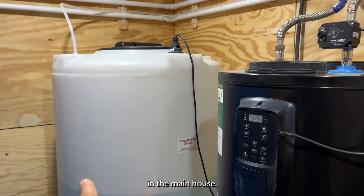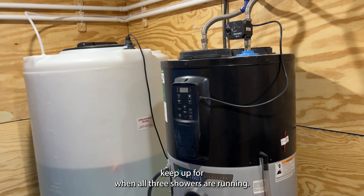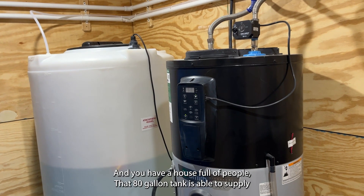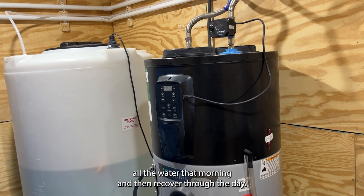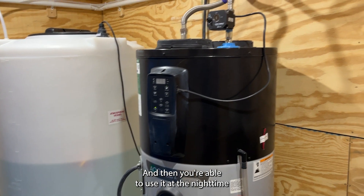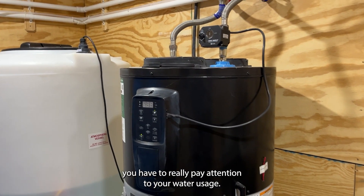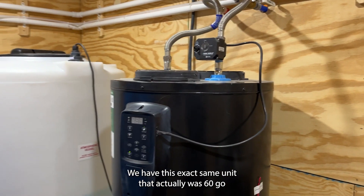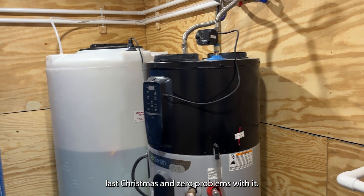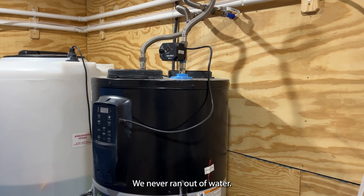This is a 60-gallon tank for the little apartment we have over there, which is a single shower. In the main house we've got an 80-gallon tank, and that helps it keep up when all three showers are running and the house is full of people — the 80-gallon tank can supply water in the morning and then recover through the day, so you're able to use it at nighttime and it recovers overnight. We have this exact same unit — the 60-gallon — in my aunt's house. We did Christmas up there last Christmas and had zero problems; we never ran out of water.